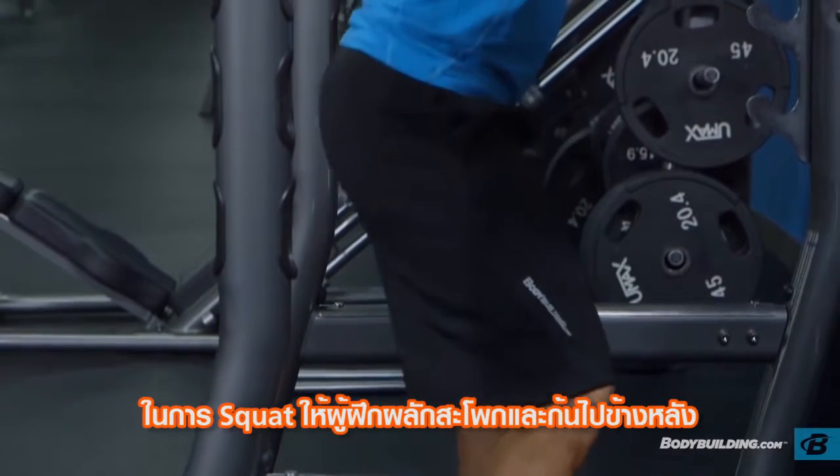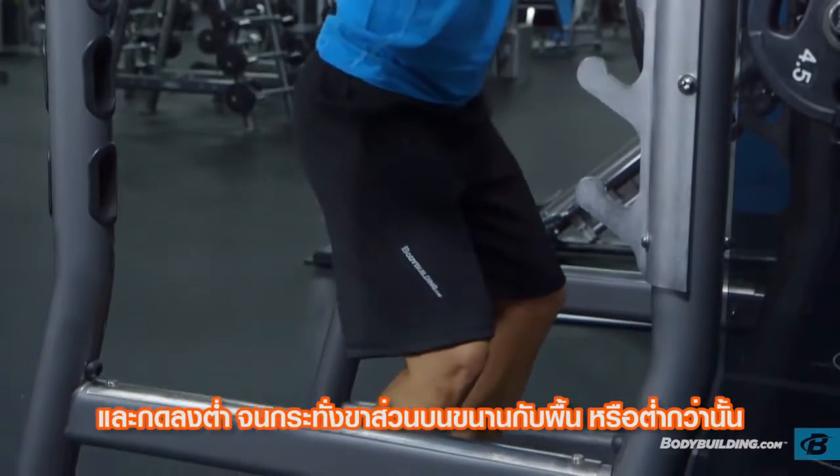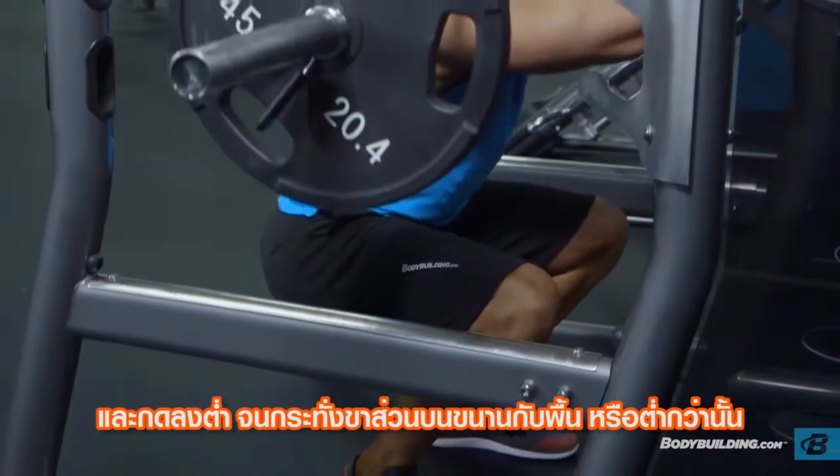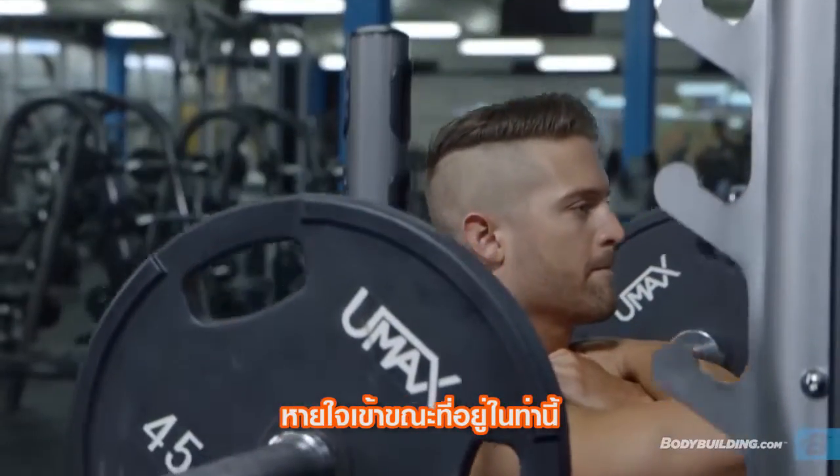Descend into a squat by pushing your hips and butt backwards. Continue down until the upper legs are at or just below parallel to the floor. Inhale as you perform this portion of the movement.